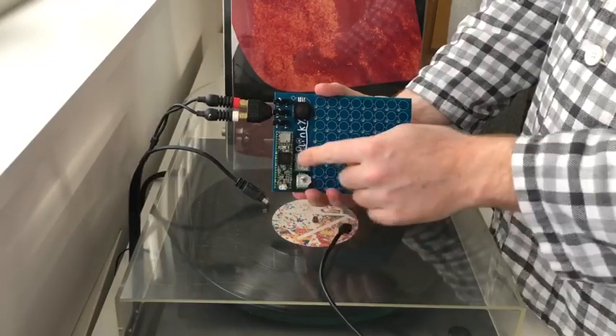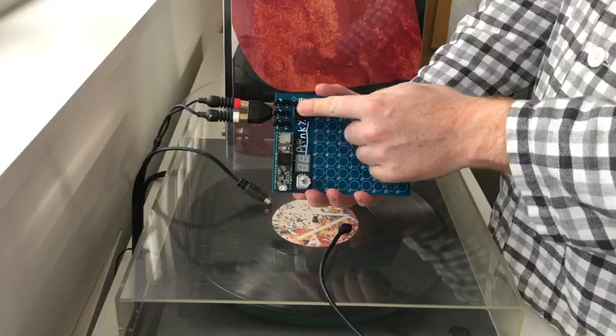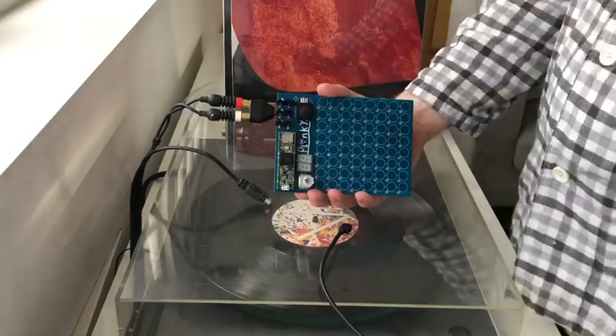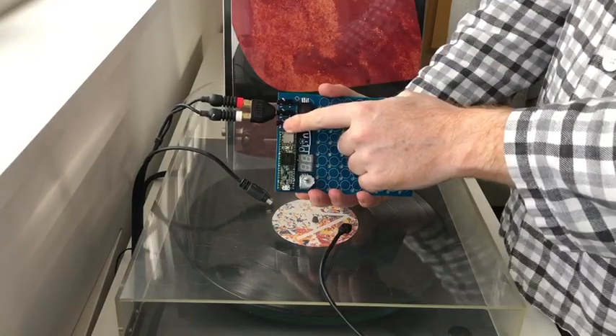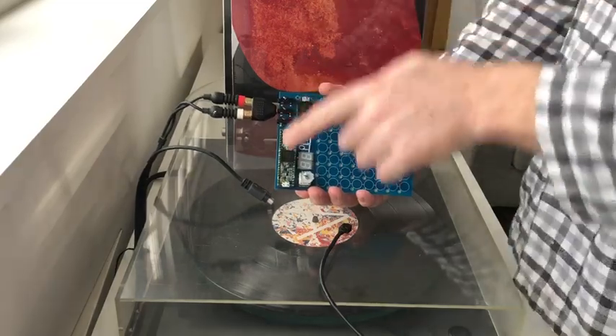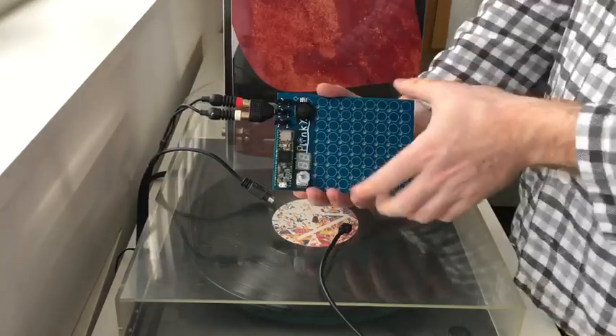A twisty knob for fun, some seven segment displays, a PSP joystick, a headphone output, a line out and a line in — so you can actually use it like a pocket operator and as an effect unit, or you could chain things together.